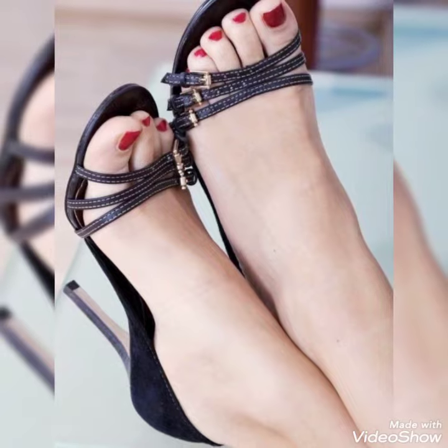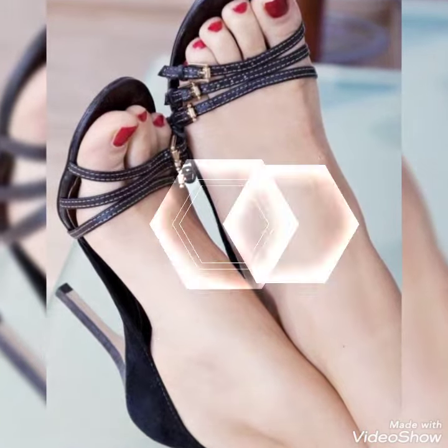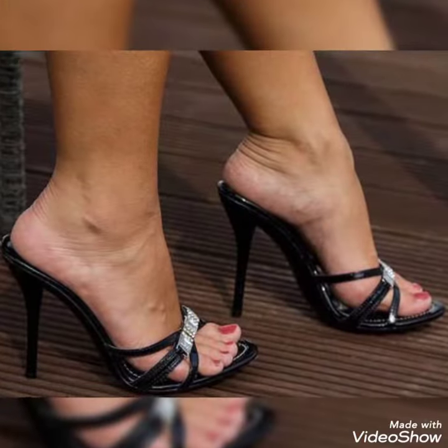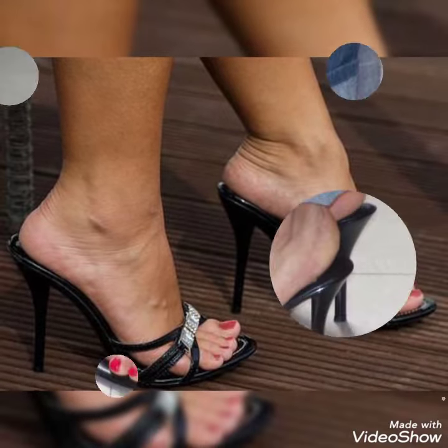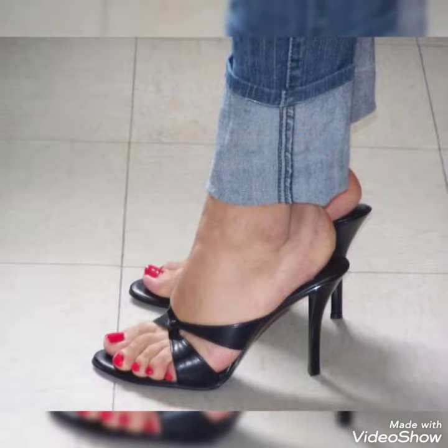Dear friends, by watching my video you'll get very amazing ideas. This is a very trendy and stylish collection of black open toe high sandals for those ladies who want to wear such kinds of shoes.